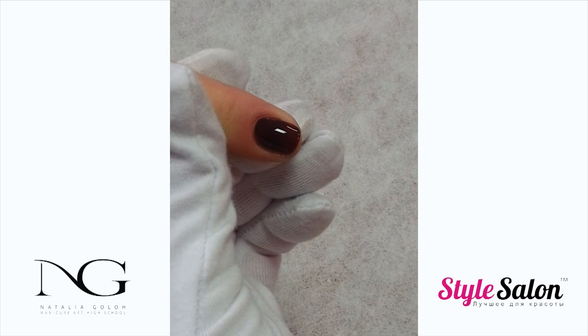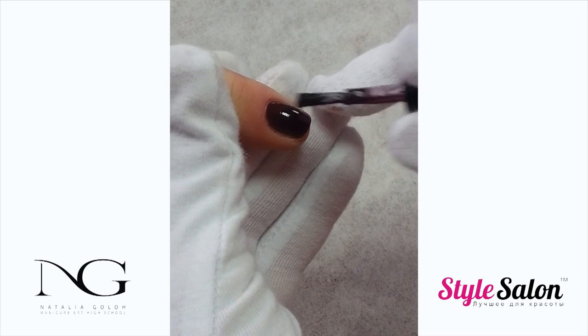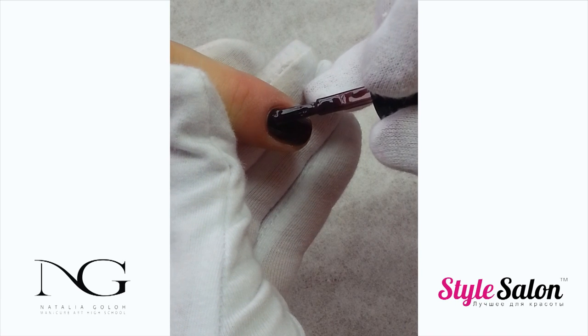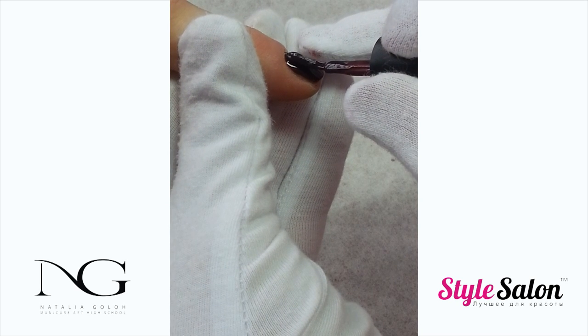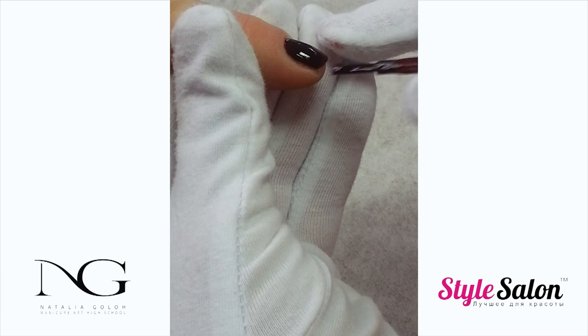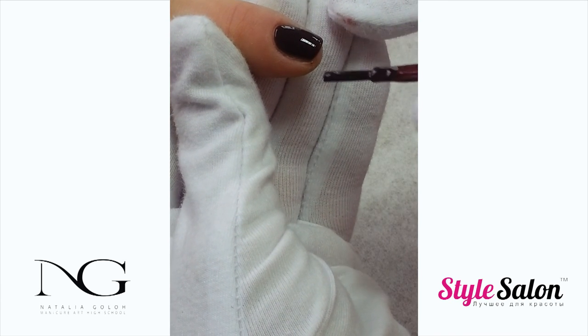Cure for the recommended time, then apply a second coat of color. The second coat will provide depth of color and will fix any unevenness that could occur with the first coat application. To ensure an even application, your brush has to lay flat on the nail. Seal the free edge and cure for the recommended time.